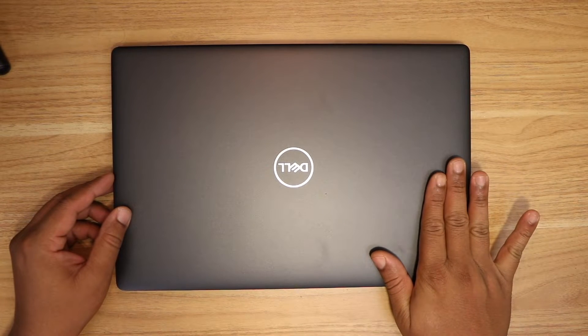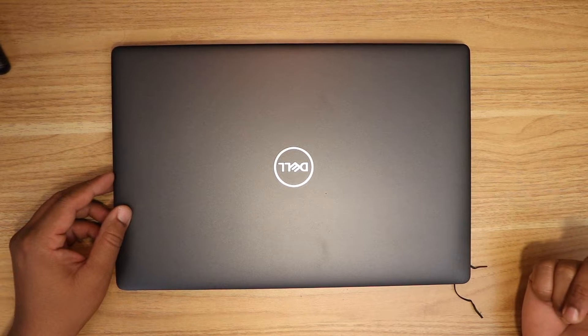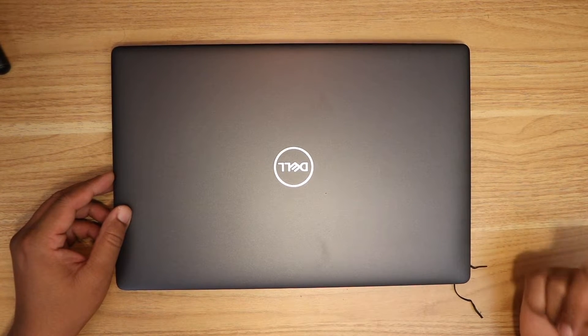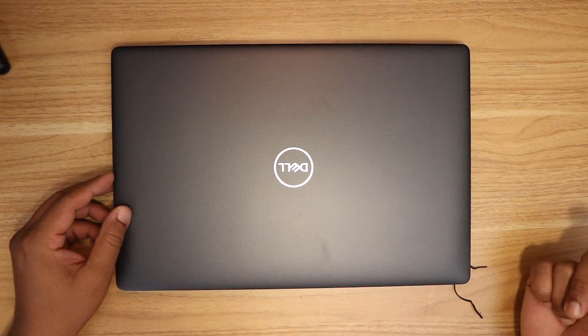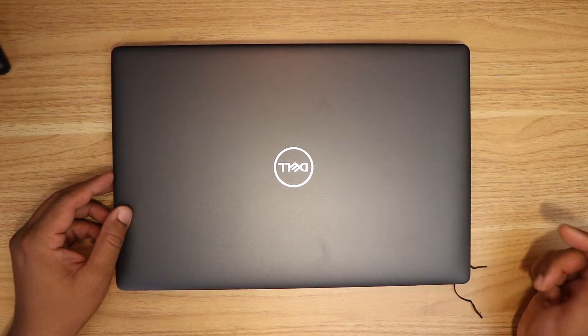This laptop has two RAM slots. I think one of them is using the 8GB, and I have another 8GB RAM that I'm going to add on top of the current 8GB to make it 16GB.